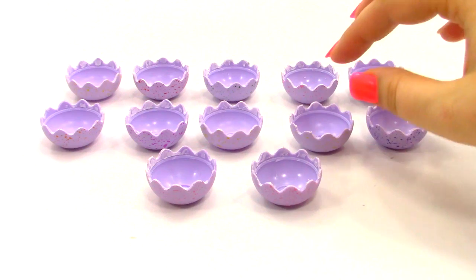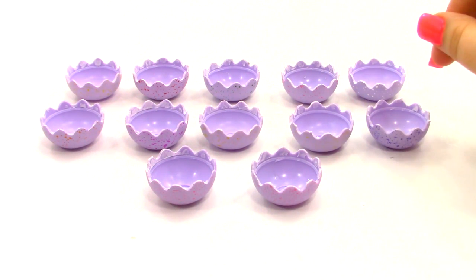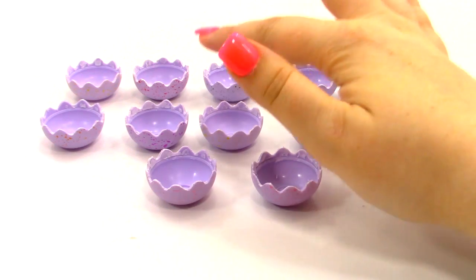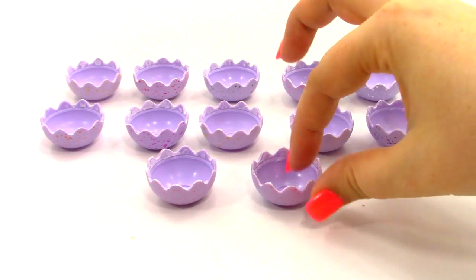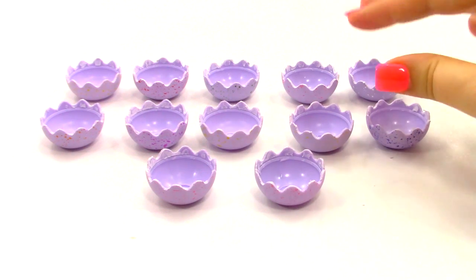So I was thinking that I had 11 of these Hatchimals, but I guess I actually have 12. So we have 12 of these little eggs. You can see that they are all broken down now to the bottom, and they look really cute.